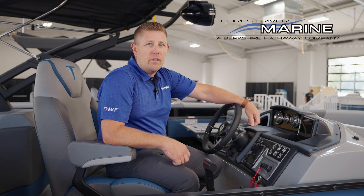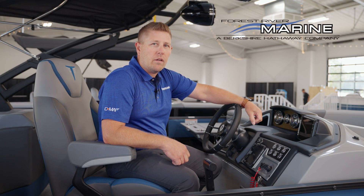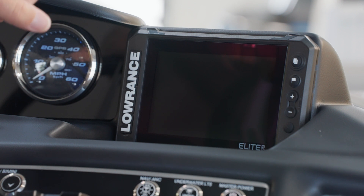We're on a Forest River Trifecta S Series and today we're going to go over a few of the unique customer-facing features of the Elite FS display.